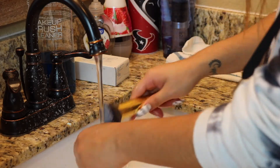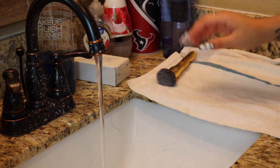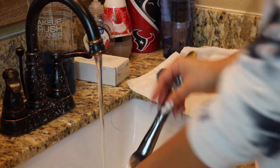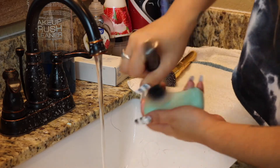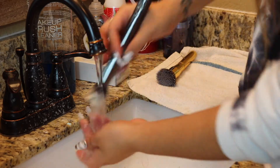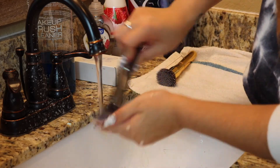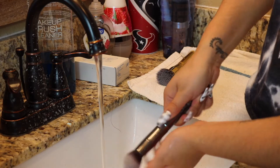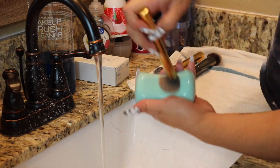As I clean my brushes, I have either a rag or a towel on the side so that whenever I'm done cleaning and rinsing them off, I have something to set them on to dry. I lay the brushes in opposite directions so that all the bristles aren't on the same side.